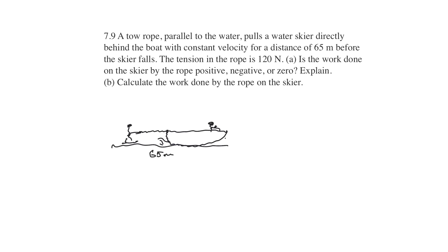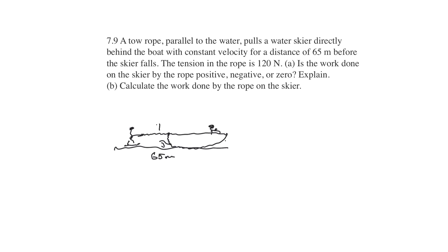What else do I need? The tension in the rope is 120. So we have the work done on the skier — you've got the tension in the rope here, and friction acting the other way. I think that's everything we need.